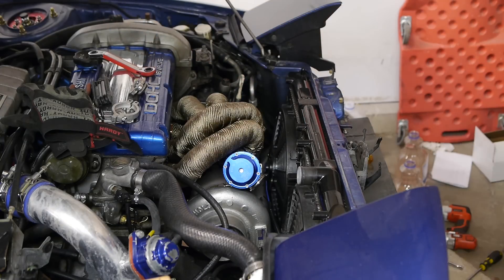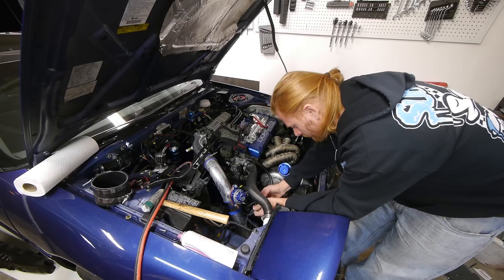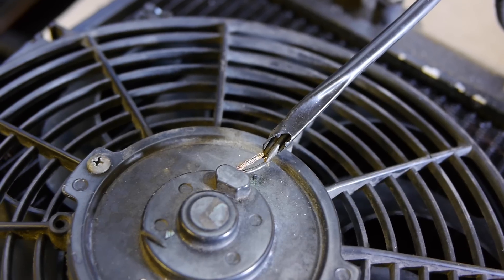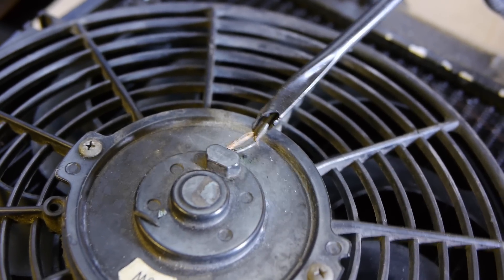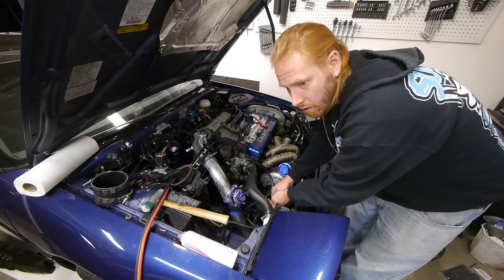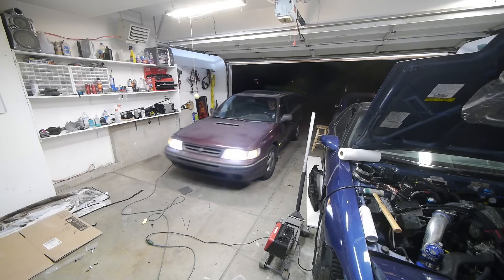That's burning — the insulation on the old fan was old and cracked, and once I started moving the fan around, the insulation completely failed and shorted the fan out. And not just the fan — after that, nothing was working and my battery was dead to boot. So I brought in the Subaru to help get power and troubleshoot.